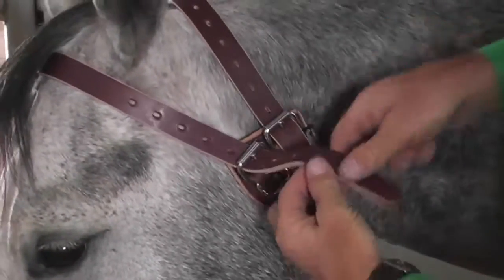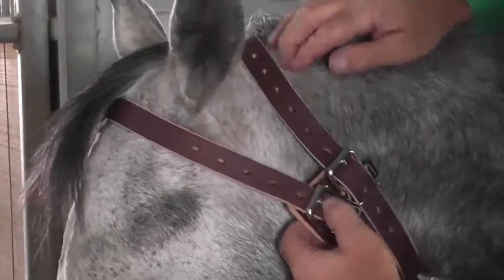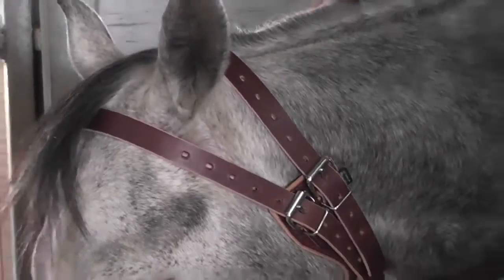And then tuck the tails in the keepers, and you're good to go.